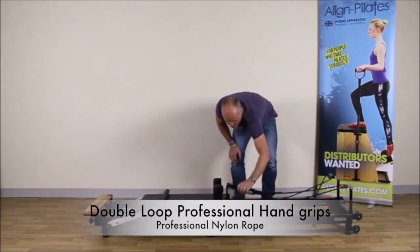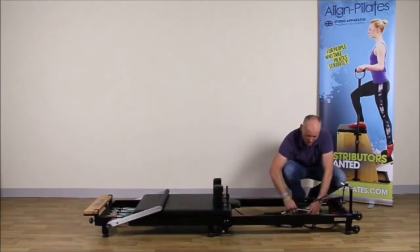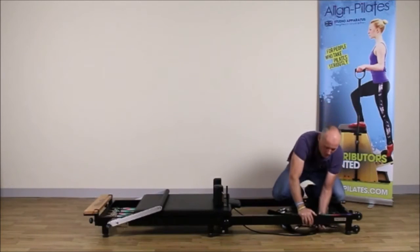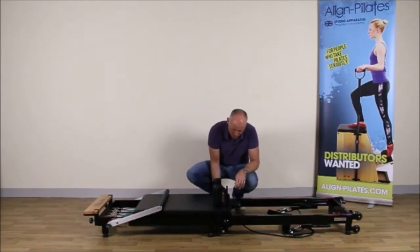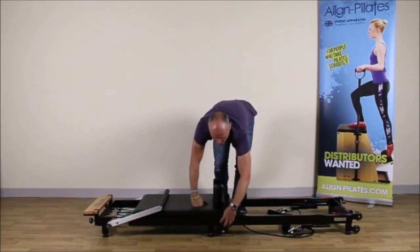Then I remove the ropes and take out the risers and put them to the underside of the frame. Next, I take out the two locking bolts that hold the Reformer locked when it's open.